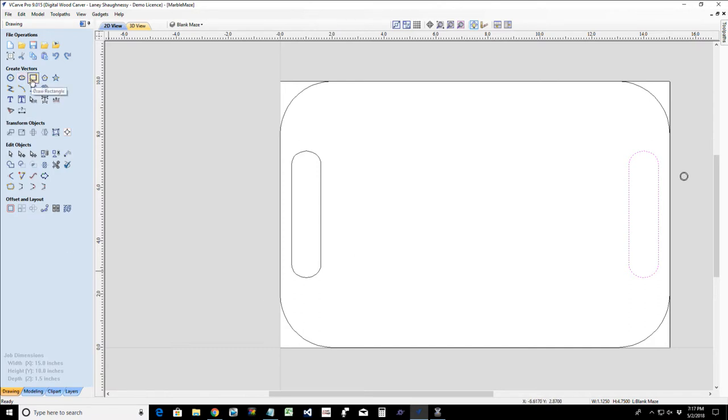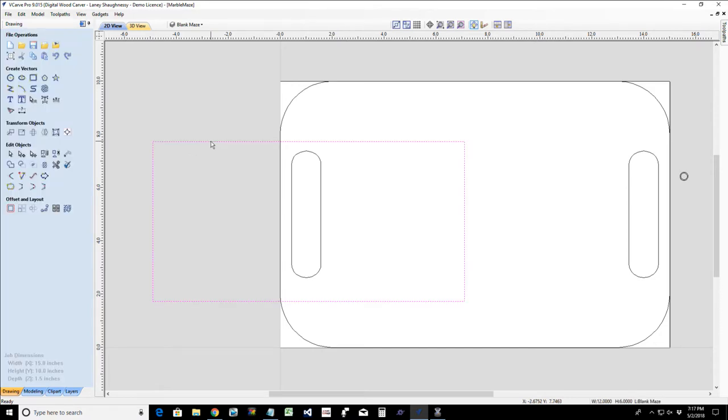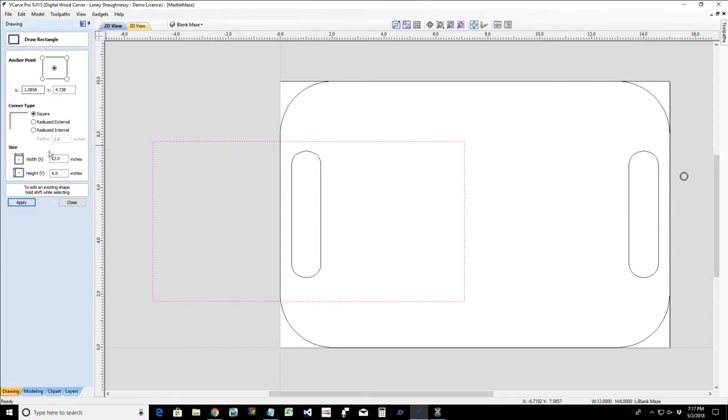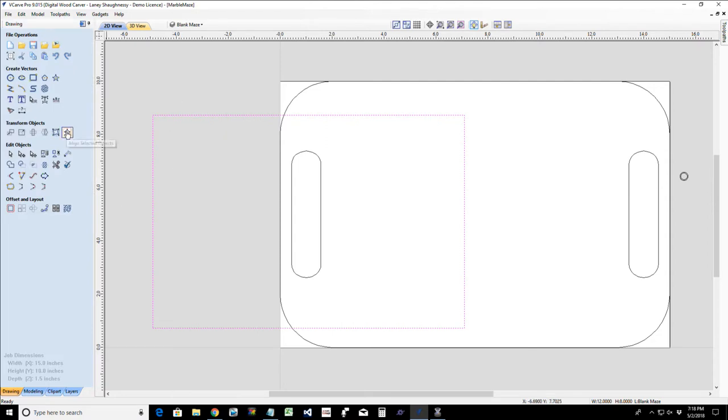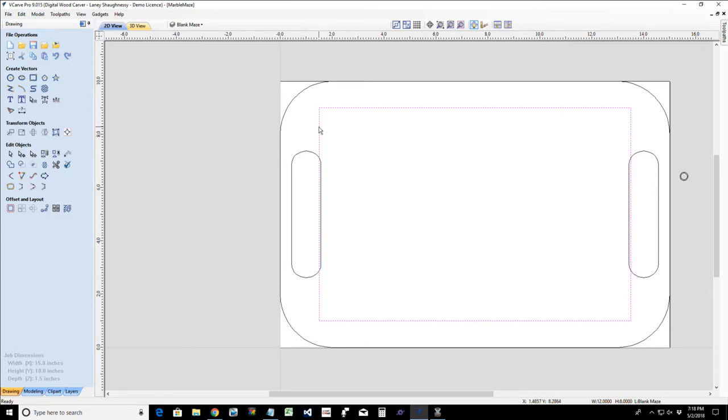My play area is going to be 12 inches wide and — actually, that six is supposed to be an eight — let's go eight inches, not six. So 12 by 8. I want to center that on the play area, so I'll open the alignment tool and select the middle icon for align to material.